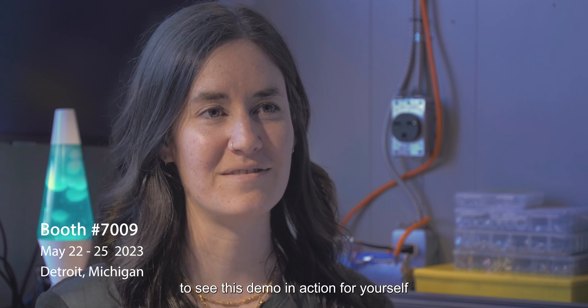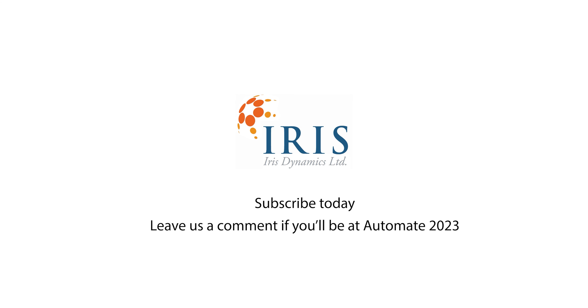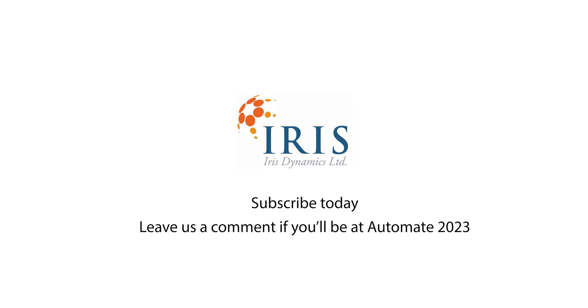Come visit us at booth 7009 at Automate 2023 to see this demo in action for yourself. We'll see you next time.